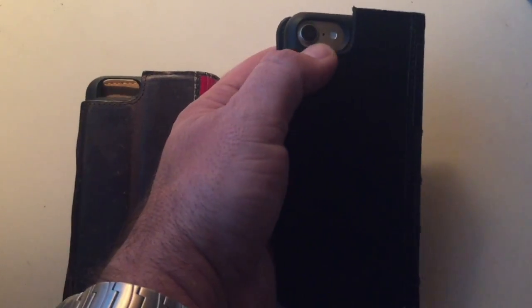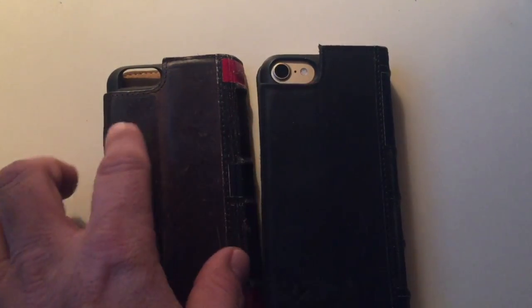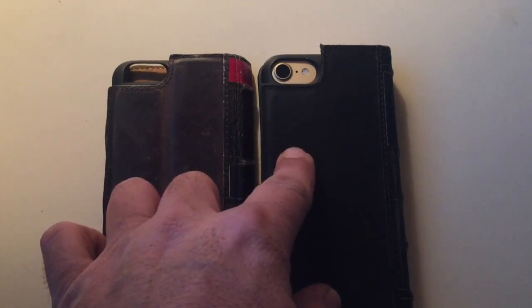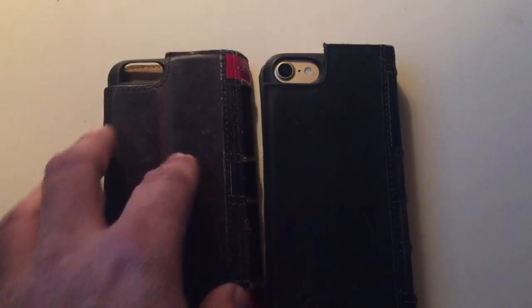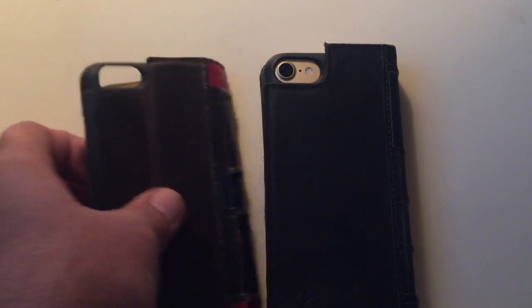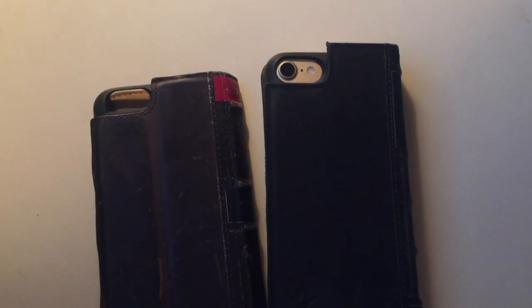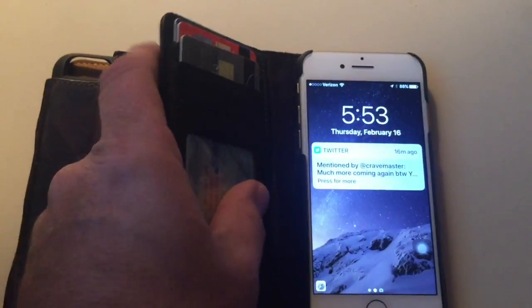On the iPhone 7, the cutout is much bigger — it allows for the flash. I was trying to use my iPhone 6 case for my iPhone 7 and was having some conflict there. They notified me that wasn't a good idea and that I should be using a regular iPhone 7 case, because it did block the flash and the picture quality wasn't as good. They do take care of that with the iPhone 7 case.